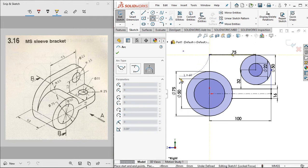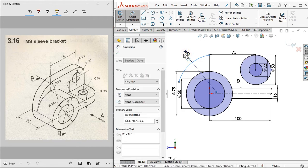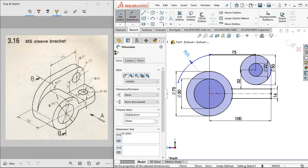Next, click the three-point arc. Click on these points and set the radius to 65 millimeters.